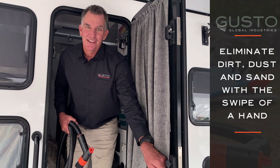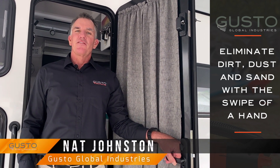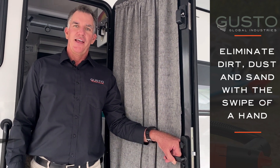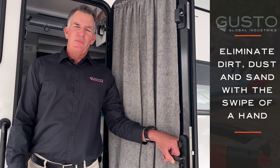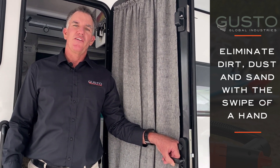Hi, I'm Nat Johnson, Gusto Global Industries, Australian made. I've been travelling for at least 15 years now in the caravan on and off with my wife and our three boys. I've been a builder for the last 31 years and I must admit the best part about travelling was enjoying the family.